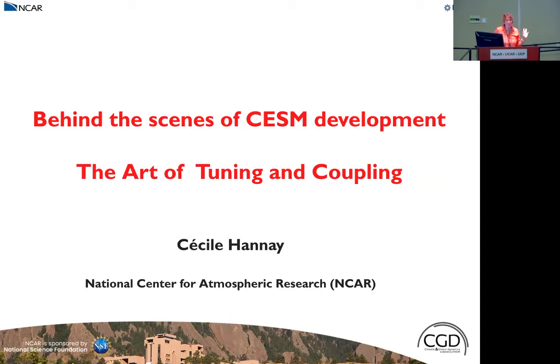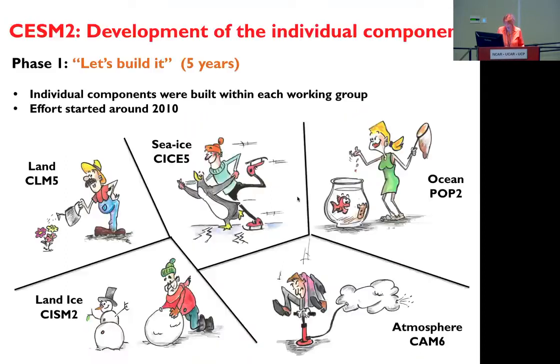As Peter said, I'm going to give you a little bit of a peek at what's happening when we do the development of the CSM model. I call this the art of tuning and coupling, and you will see in the slides that it's really an art. This is a little bit of how we built the model all together.